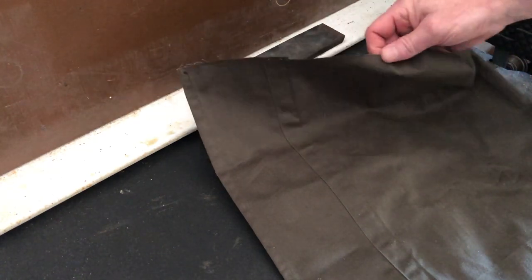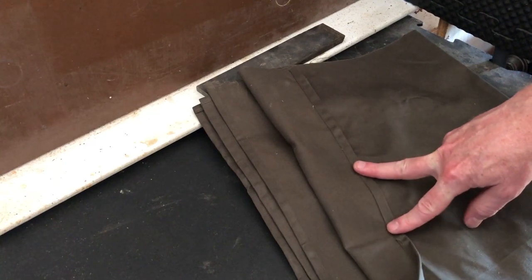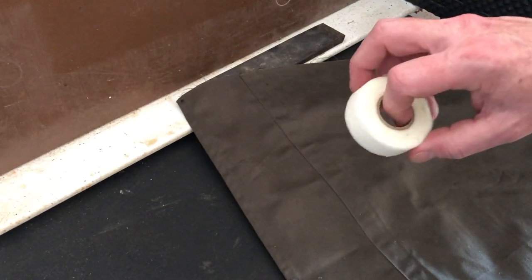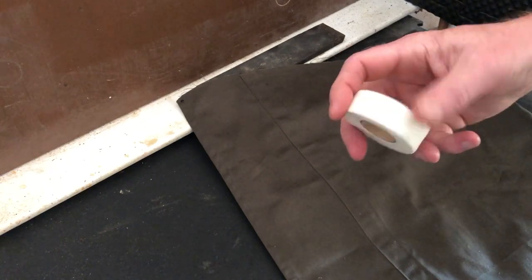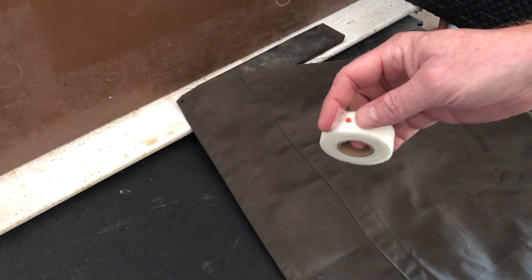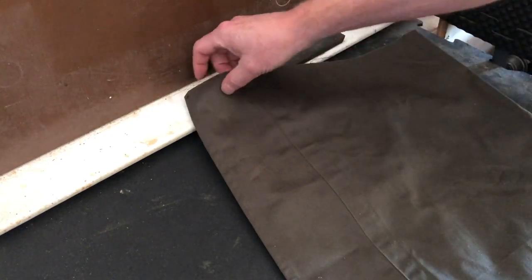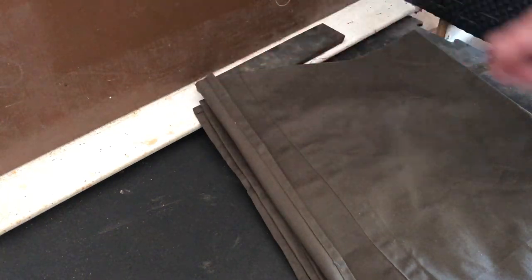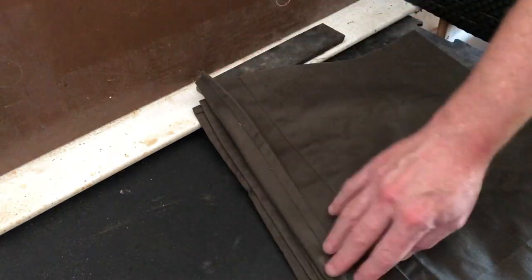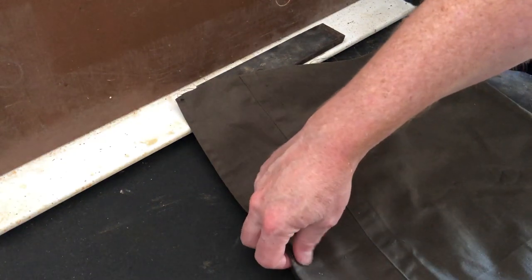The bottom edge is left raw — that's the edge we're going to distress quite a bit. If you don't have a sewing machine or don't like to sew, you can use a product called Stitch Witch, available at any fabric store. It's essentially like hot glue in ribbon form — fold the material over, put a strip of it down, and iron it to melt and bond the seam. If you want to keep it movie-accurate, there are also seams running down about four inches from each edge along the length of the cape.